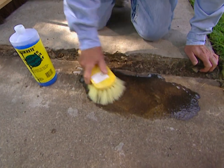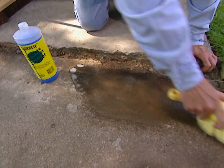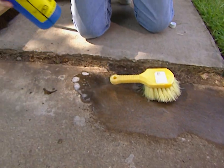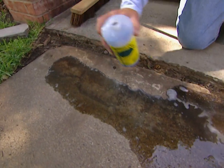Now this cleaner is non-toxic — it doesn't have any acid in it — but it's going to really do a nice job getting this clean, and that's very important. Whatever chance the concrete has to stick, if it's got dirt on there, it's not going to stick.